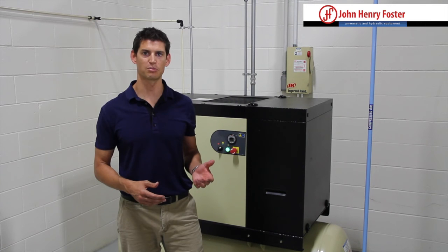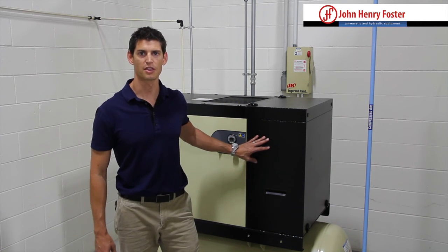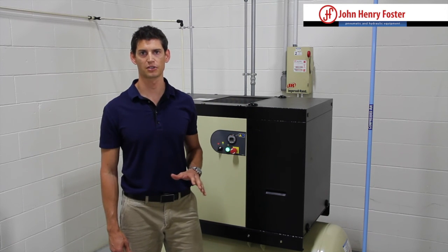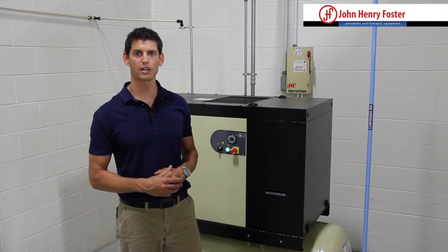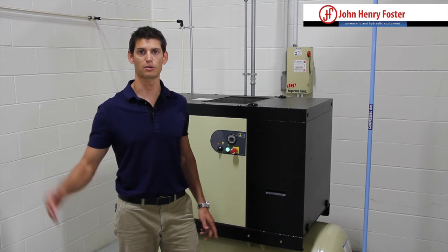A rotary screw is going to be something similar to what I have here — this is a 15 horsepower compressor — and that's going to be more of a constant demand application. It could be a cabinet shop where you're using a lot of sanders, an auto body shop with grinders and sanders, or any application using packaging equipment that takes a lot of air for a good amount of time.